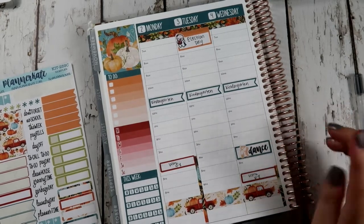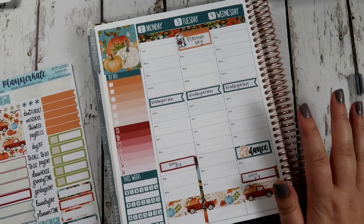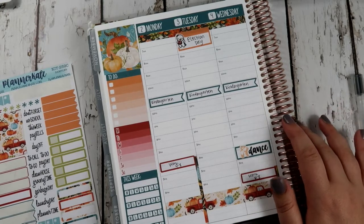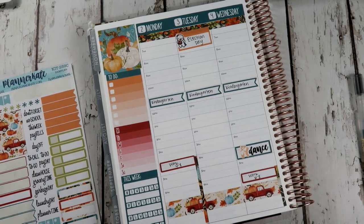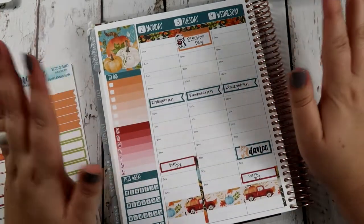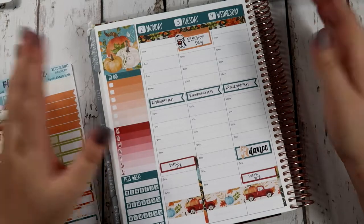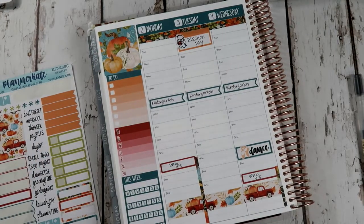We do have dance on Wednesday at 4, and dance I feel more comfortable with. They don't allow spectators to come and watch, they only have the kids scheduled at that time in the building, and they put little X's on the dance floor 6 feet apart. I feel more comfortable having her there than at gymnastics — there's only about 15 people at dance versus about 35 people at gymnastics.